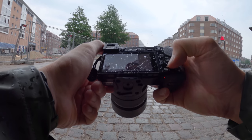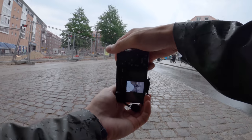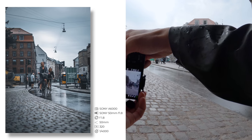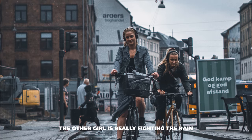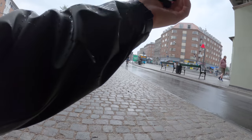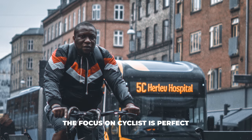The focus is perfect and the guy is very surprised. Let's take some more pictures of people coming here. Oh, I like that bus — the bus and...